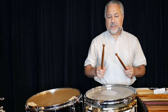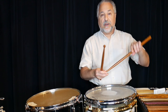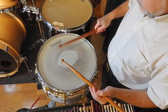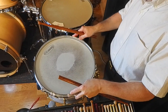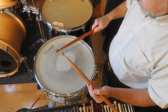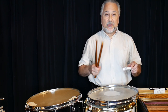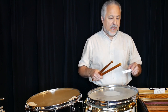The acorn tip is a large kind of teardrop shape, but it resembles an acorn when you look at one upside down. It's got a lot of weight to it. This particular pair of sticks is 95 grams — incredibly heavy. It's my warm-up stick.